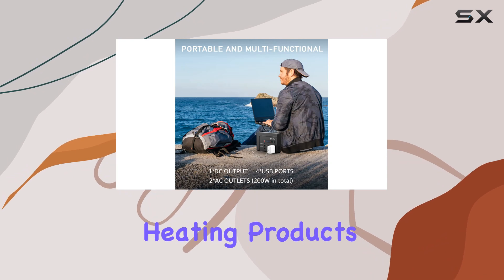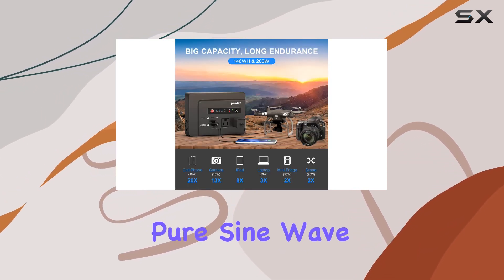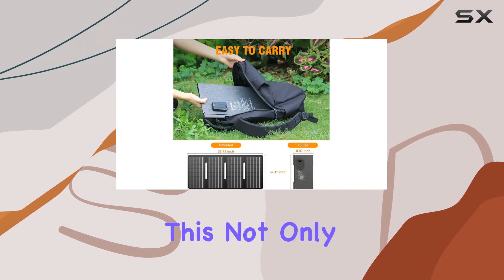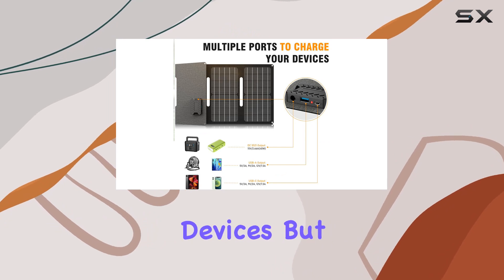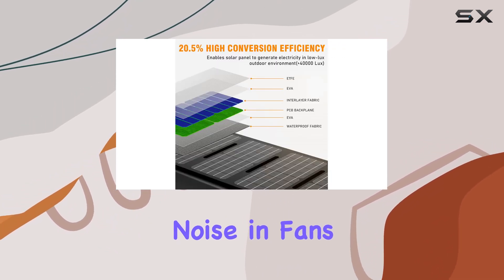Keep in mind though, heating products should be less than 100W. A standout feature is the pure sine wave, offering cleaner current compared to modified sine wave alternatives. This not only enhances compatibility with various devices but also prevents crashes in computers and reduces noise in fans and TVs.